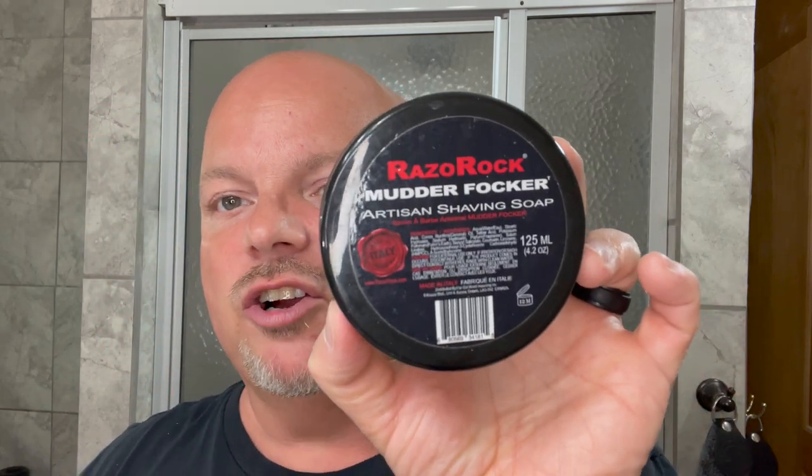Coming in at number five, we have Mudder Fokker. This is an older Razor Rock soap. It's really nice — bergamot, pepper, pineapple, amber. Beautiful, beautiful scent. Still great. Razor Rock Mudder Fokker.